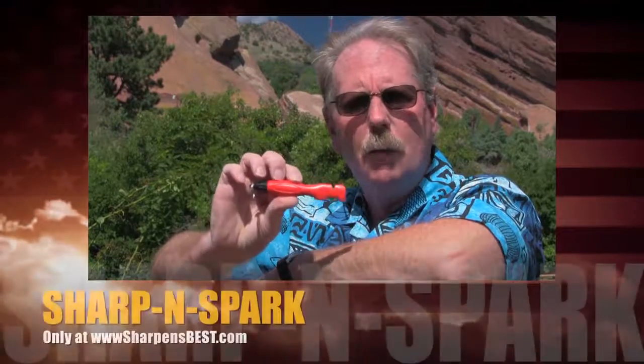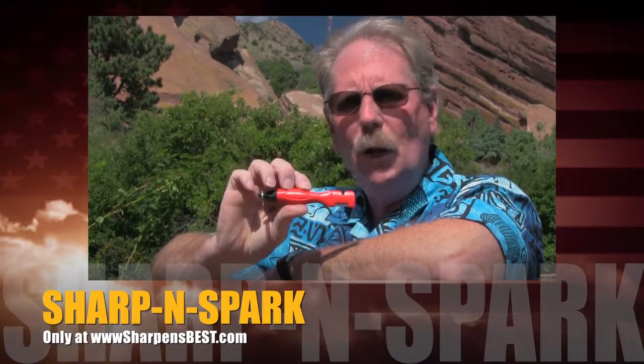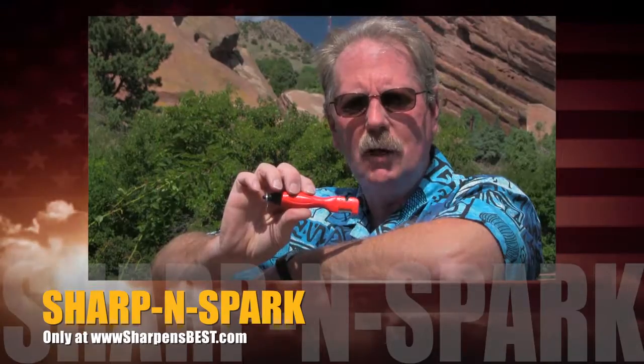You don't just happen to have one here. SharpenSpark — check it out. It really works. Buy one. Sharpensbest.com.